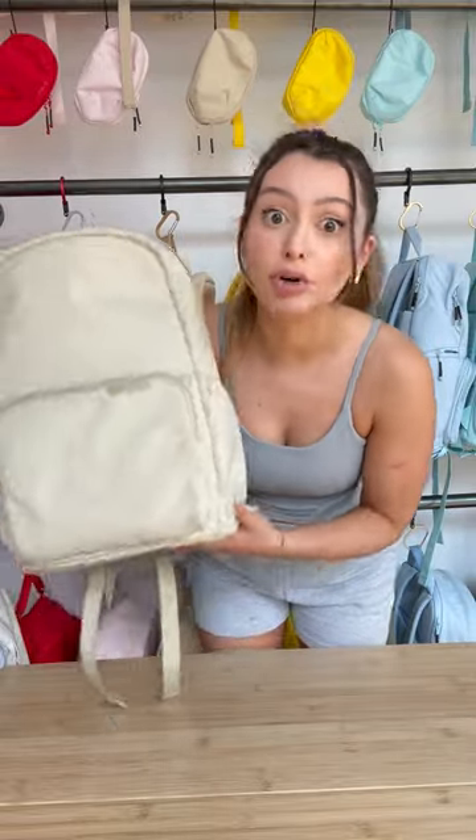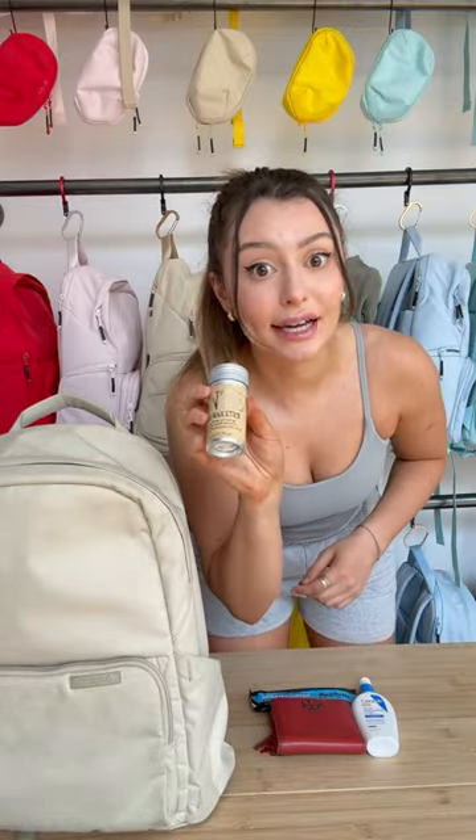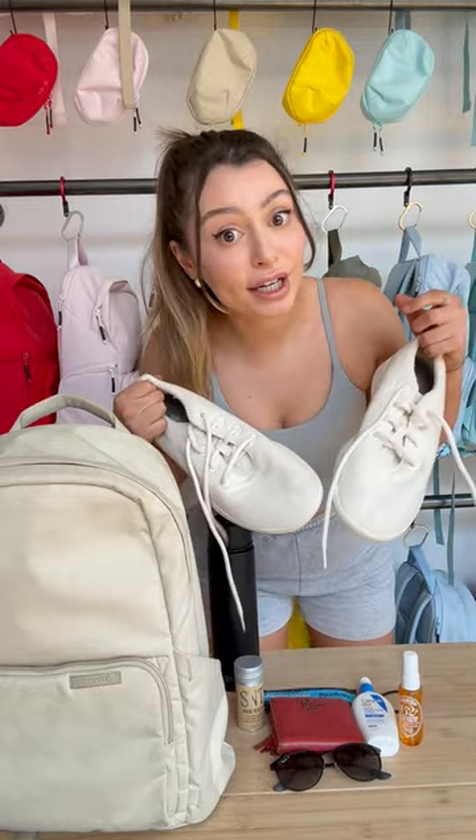Get ready with me to go running. So today I chose the Brevity Backpack in Boulder Tan. I have my protein bar, wallet, sunscreen, hair wax stick, sunglasses, body spray, hair tie, water bottle, and some running shoes.